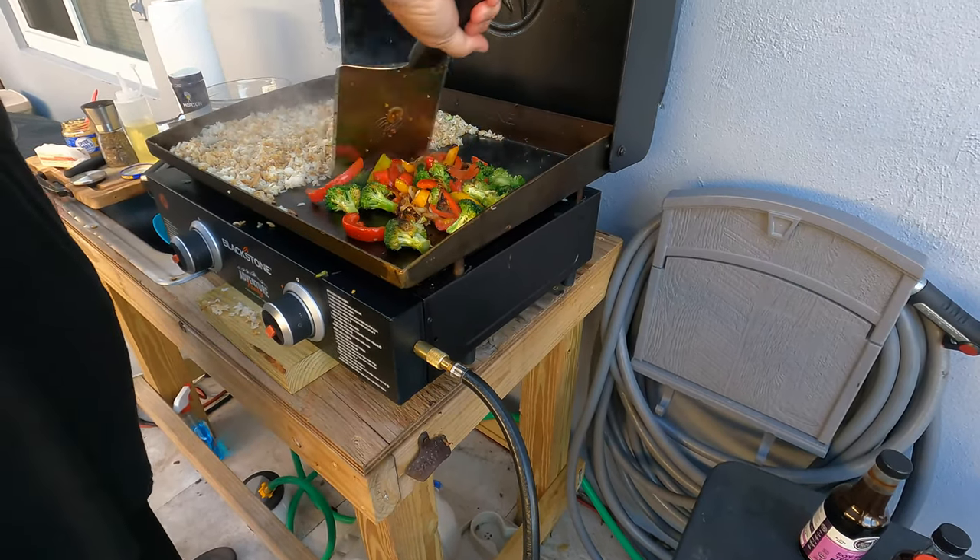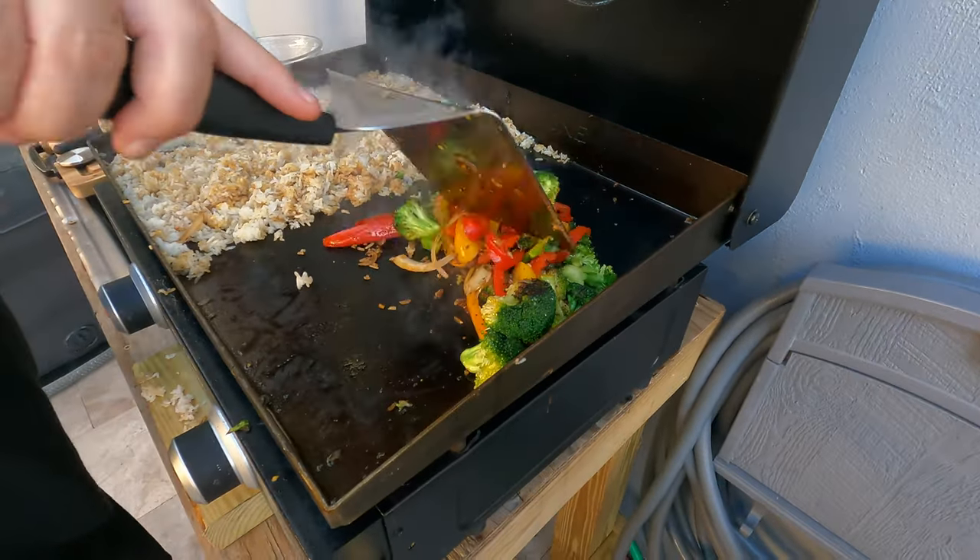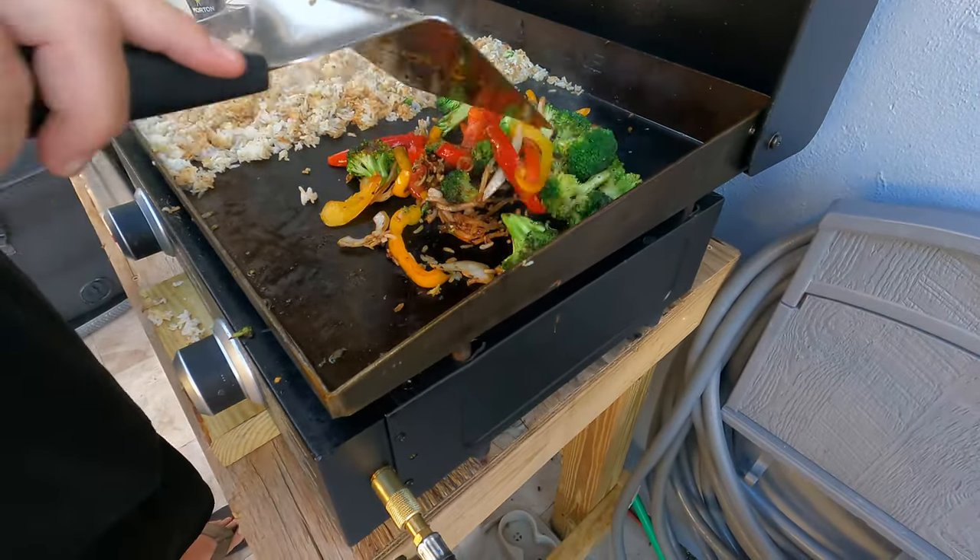We're going to go in our own little bowl and I'm going to spread out the rice a little better, get that in the bowl, and then the shrimp and steak will be pretty quick.